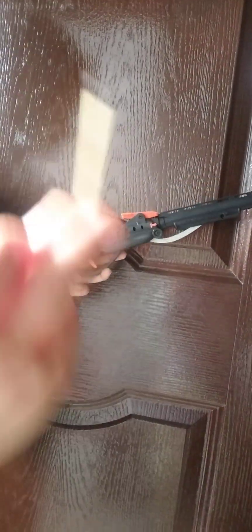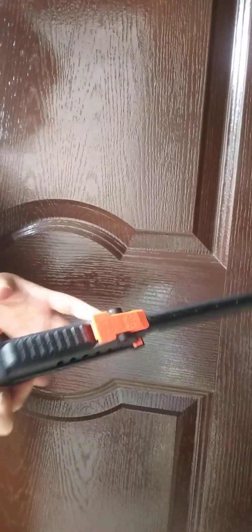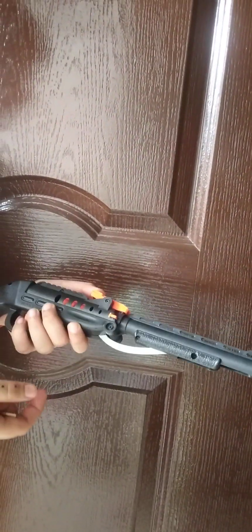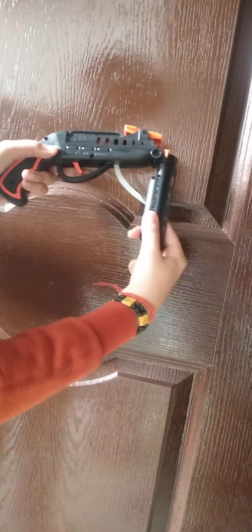Guys, this gun uses a matchstick — we have taken a matchstick and loaded it into the gun. Now I will show you how to use this gun. You have to do it like this, then pull it, and you're ready to go.